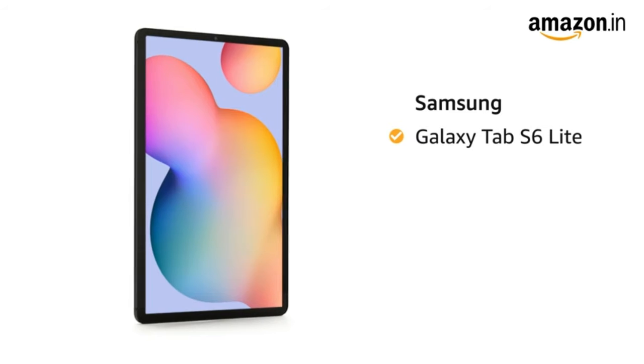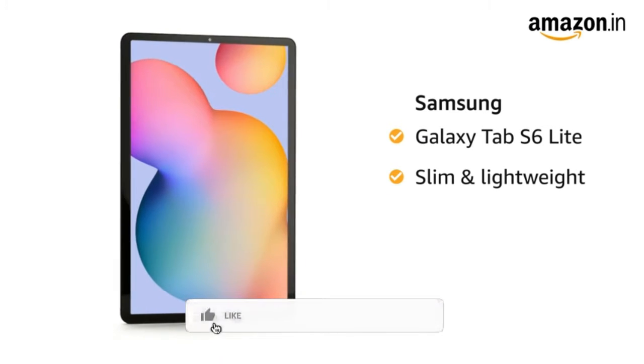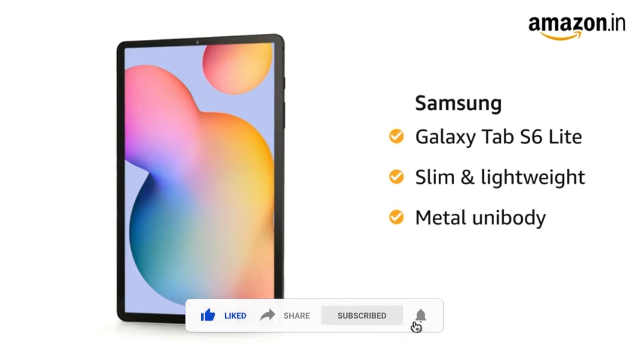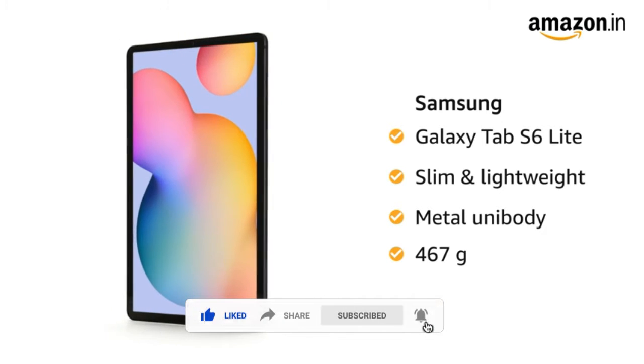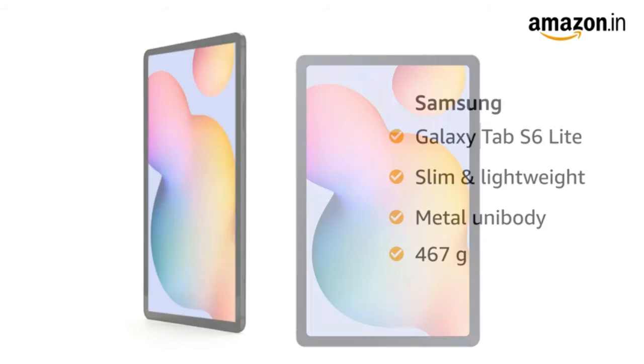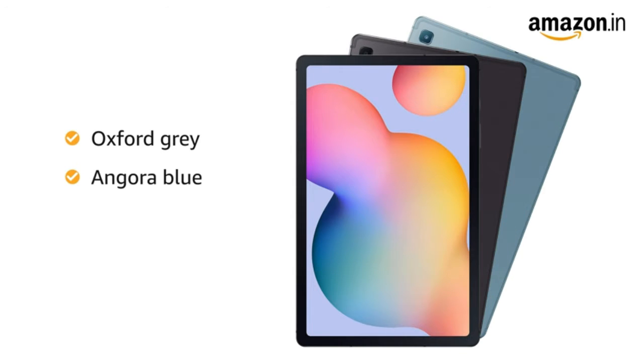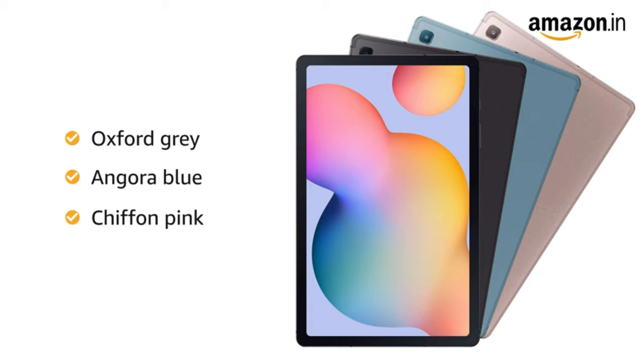Samsung Galaxy Tab S6 Lite is slim and lightweight and comes with a seamless metal unibody. This tablet weighs 467 grams, making it easy to carry with you. It is available in Oxford Grey, Angora Blue, and Chiffon Pink color variants.